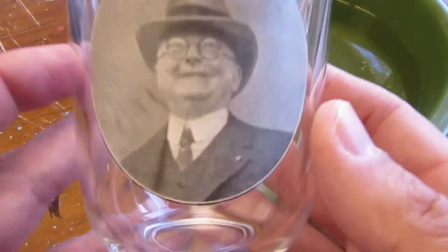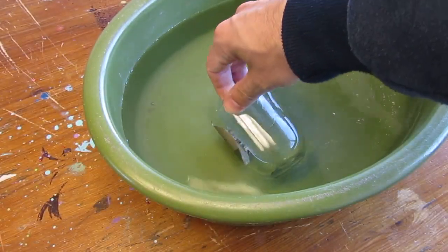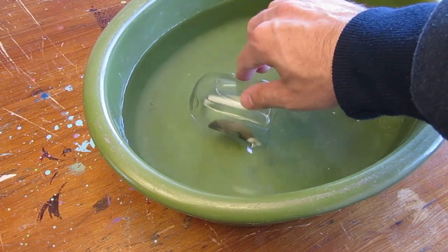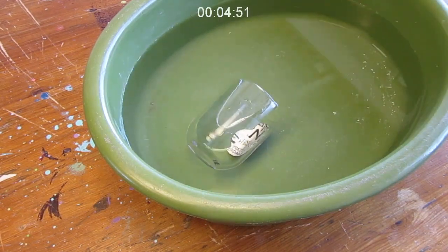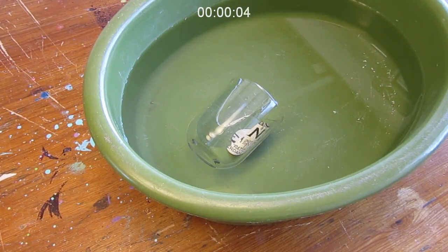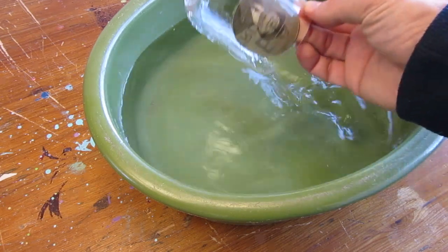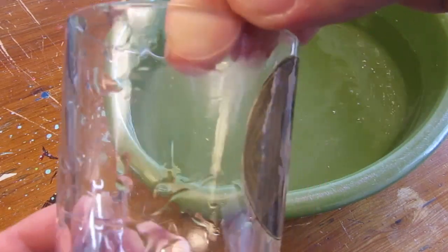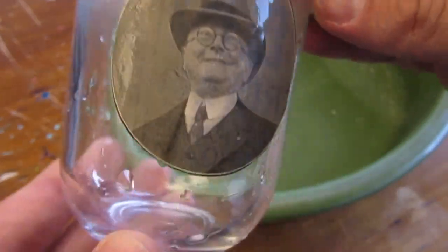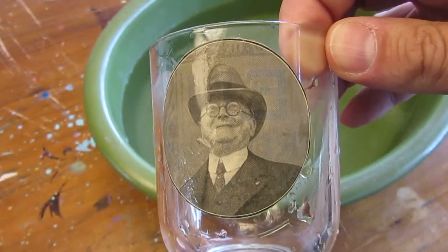Let's verify this with the paper label we pasted on our glass last time. Let's see what happens after it has spent five minutes underwater. It still holds. Leave it to dry again, and you are good to go.